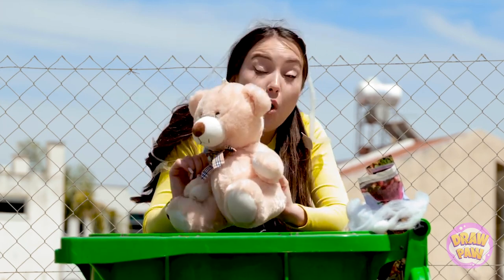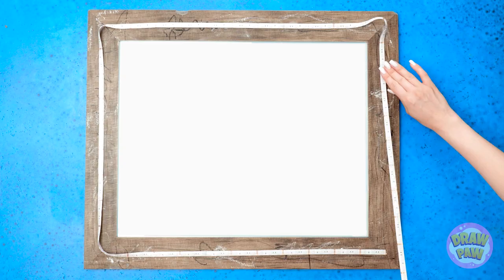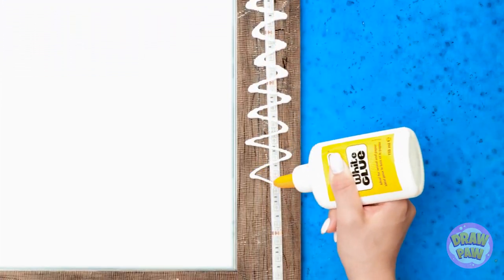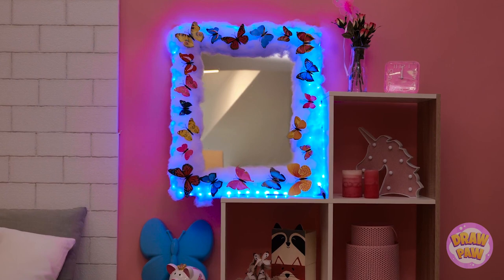Aha! This is just what I want. Sorry, Teddy, but I need your stuffing. Looking to upgrade an old mirror? Try this out. Stick a strip of LED lights along the frame. Bend the lights around the corners — we want it to be one continuous strip. Once you've done that, start to apply glue over the LED strip. Make sure you don't miss any spots. A zigzag pattern is ideal for this. Almost done! Now stick the teddy bear stuffing onto the glue. Give it a press to make sure it's secure. Repeat this all the way around the frame. Make sure none of the LED strip is showing. Once you've finished, stick artificial butterflies to the stuffing. This is looking great. This is starting to look more like a home. And I love the lighting effect. Wow! It's amazing! It's like a little part of nature.